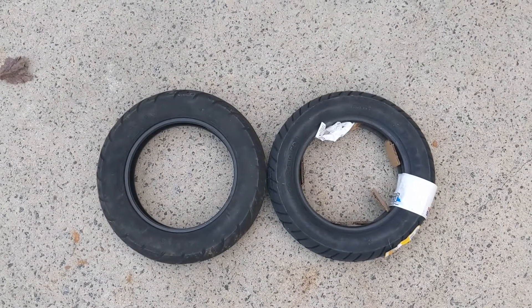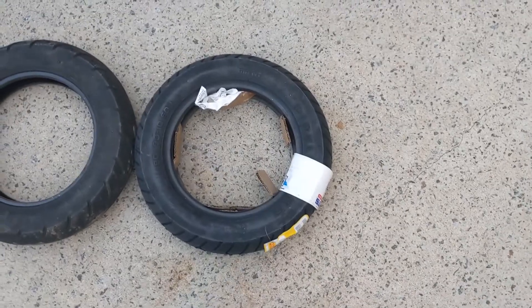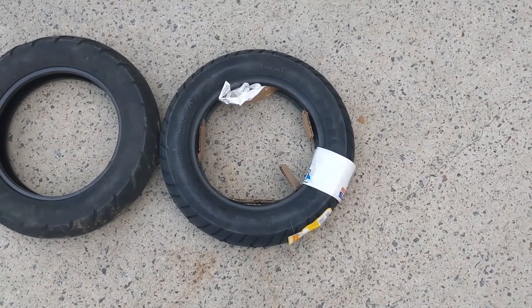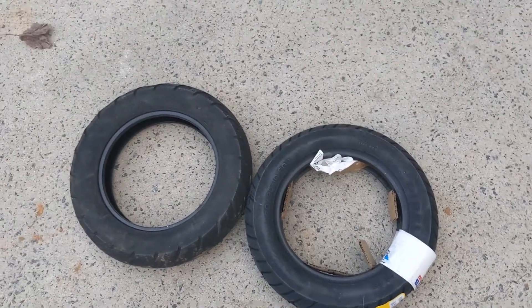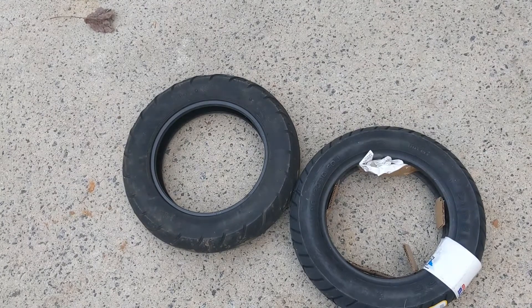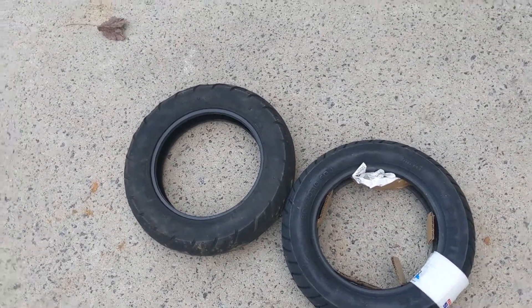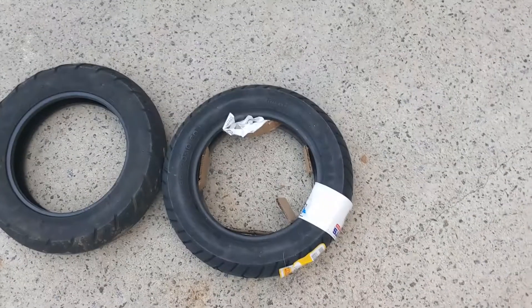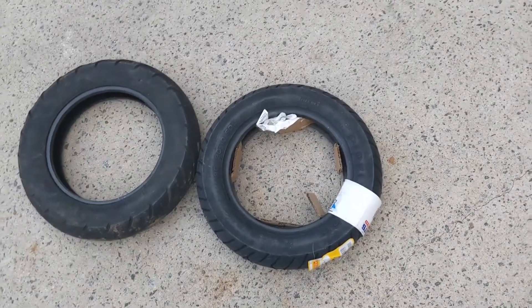And the side-by-side one more time. So if I were you, spend an extra five dollars per tire and get a Pirelli. I think this was 33 or 34 dollars shipped to my house on eBay, versus the off-brands at around 27 or 28. You can also get a Kenda, but I don't know how those are — I know Pirelli, so I went with Pirelli. Hope it helps, have a nice day!